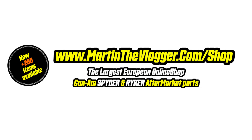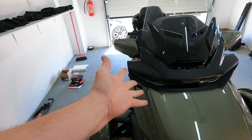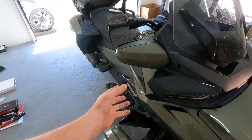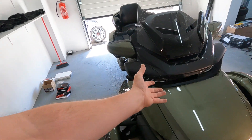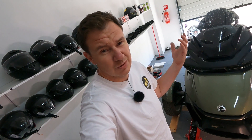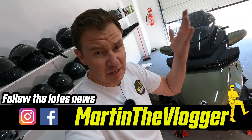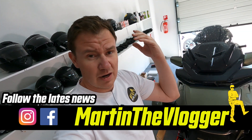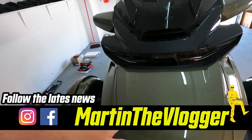Hi guys, this is your boy Martin from martinthevlogger.com/shop, the largest European shop for Can-Am Spyder and Ryker aftermarket parts. Today we have another quick installation video - basically the installation video because we will be removing the side panel of the RT20 Plus. You need it quite a lot when you are installing a pedal box, changing the shocks, or playing around with LEDs or wind grills.